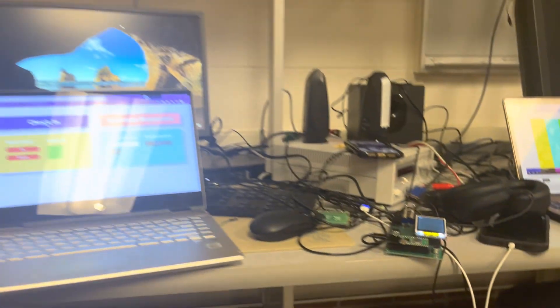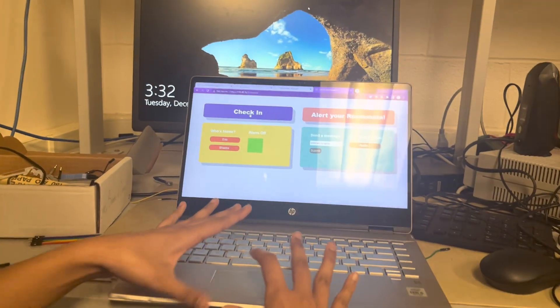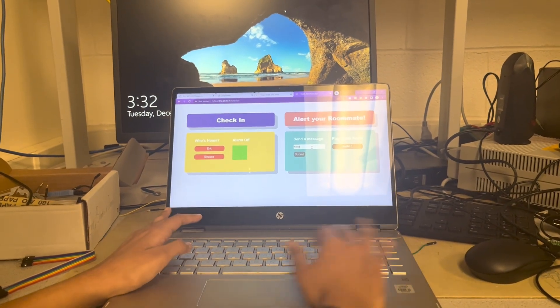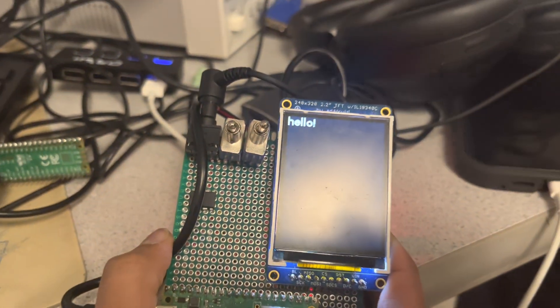So first when we run it, it gives us the IP address to connect to, and that's what we're in right now. Then you can type up a little message — it's a little slow — and then it displays on that screen there.